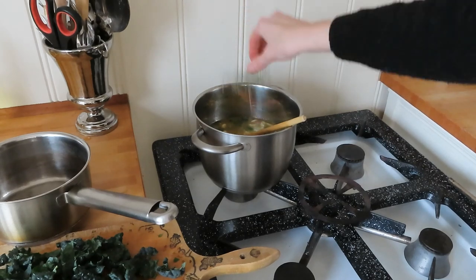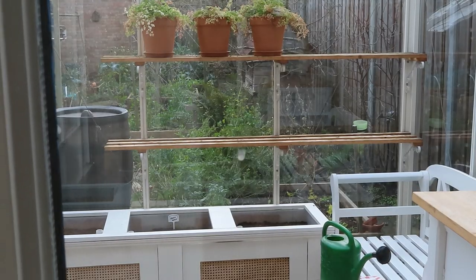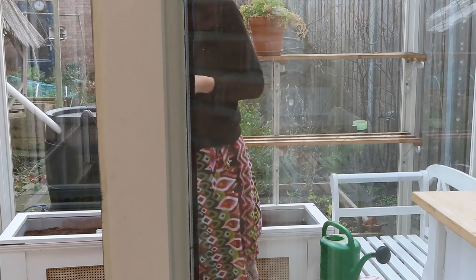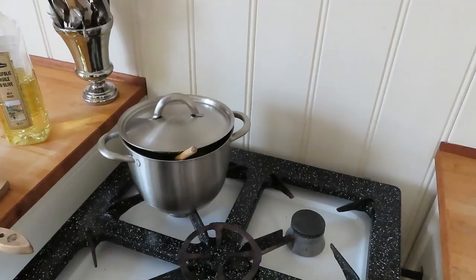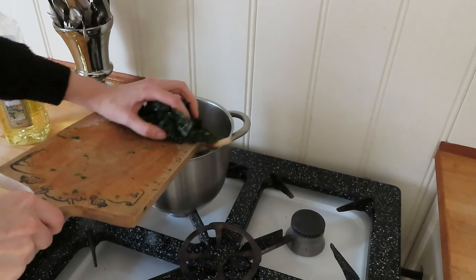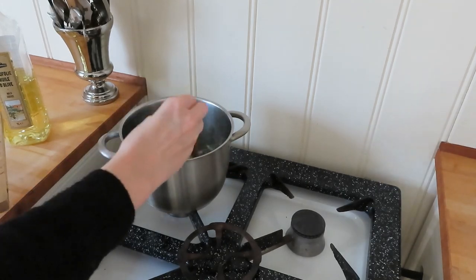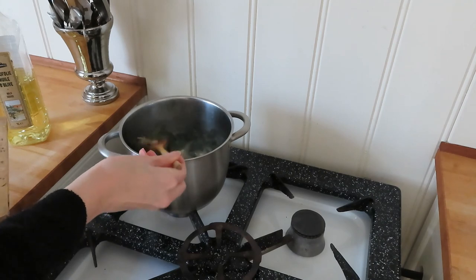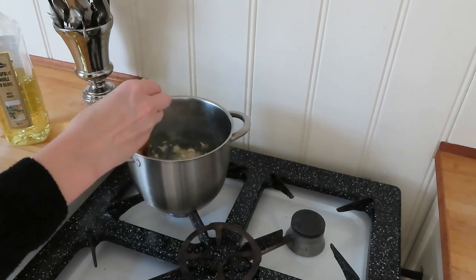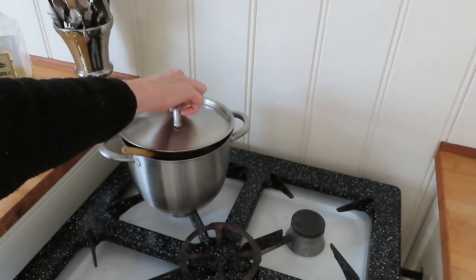Then my bouquet garni — I also wanted to add some chervil, which I have here. Lastly, once it all came to a boil, I add my kale. That doesn't need a lot of time; it just needs to get a little bit soft. And I remove the bouquet garni.